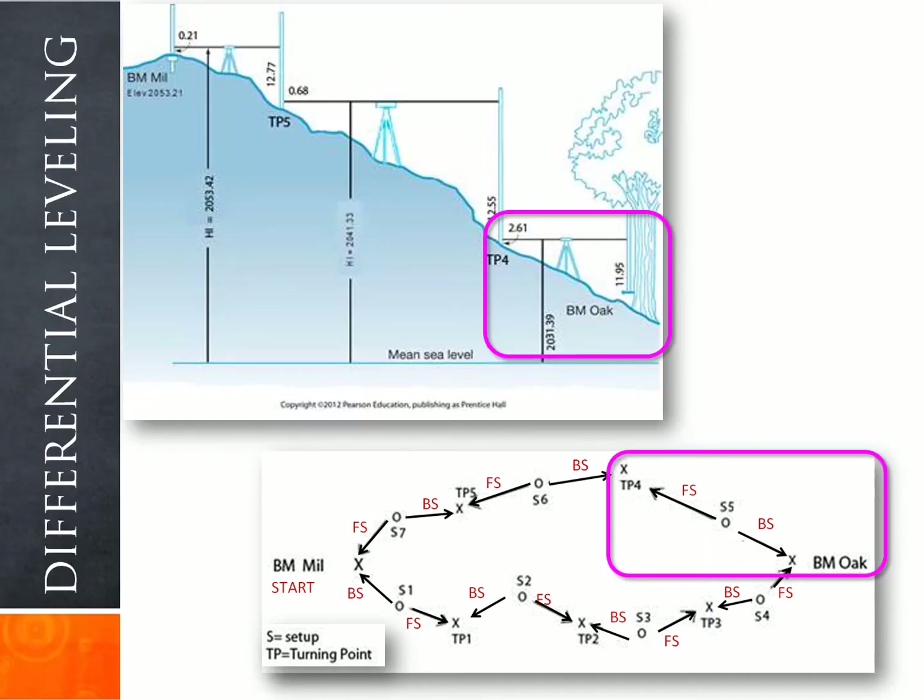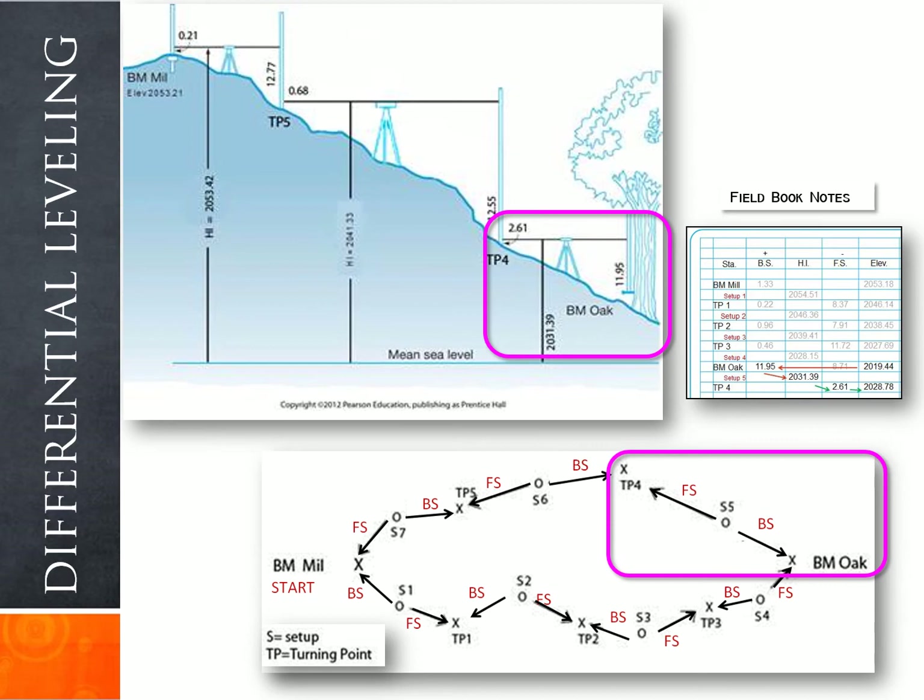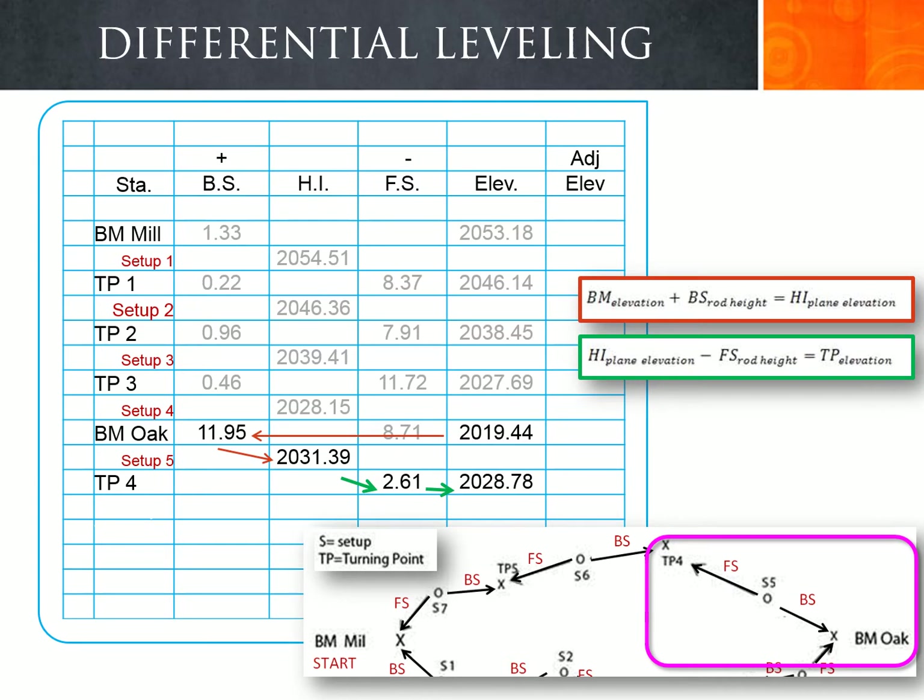At setup five, we backsight benchmark Oak and foresight turning point four. The backsight reading on benchmark Oak is 11.95 and the foresight reading on turning point four is 2.69, as shown in the field notes. Taking benchmark Oak's elevation of 2019.44 and adding the backsight reading of 11.95 gives an instrument height of 2031.39. Subtracting the foresight reading of 2.61 gives turning point four's elevation as 2028.78.